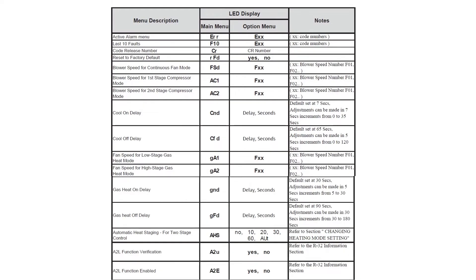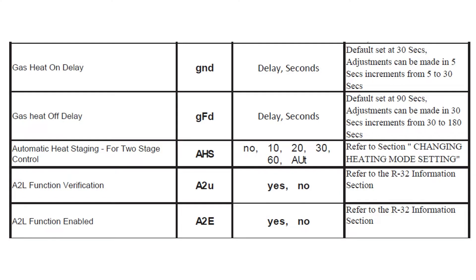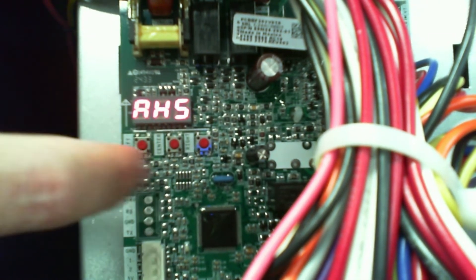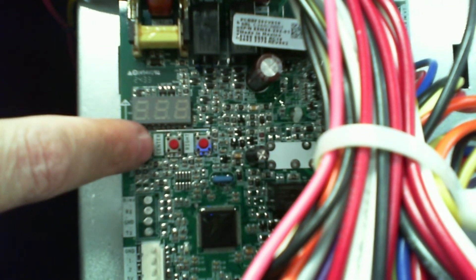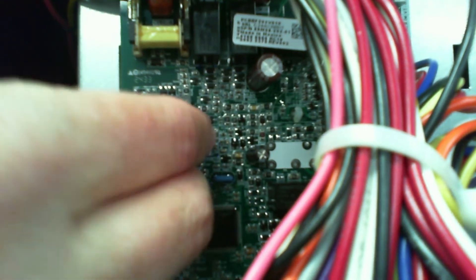The next question we get is about AHS — automatic heat setting. It ships from the factory in the 'no' position, so you have a W1 and a W2 and it's looking for a two-stage stat. If we scroll down to AHS and hit the center button, we'll see 'no,' meaning no automatic time settings. If we're not going to use a two-stage stat, we can scroll left to right and see 'automatic' — 60 minutes, 30 minutes, 20 minutes, or 10 minutes. 'Automatic' will try its best to hit the 20-minute mark, starting sooner or later. In this case we'll hit 'no' and hit the center button twice.